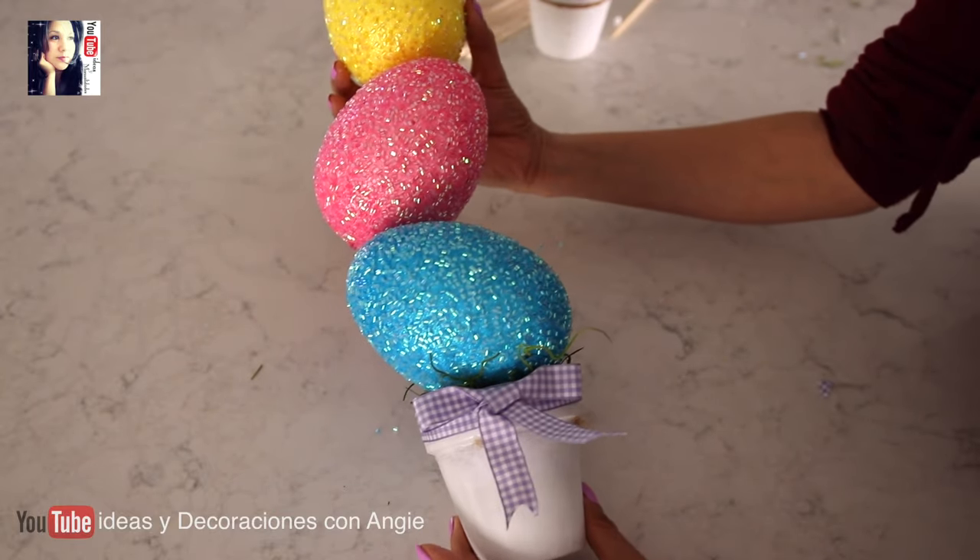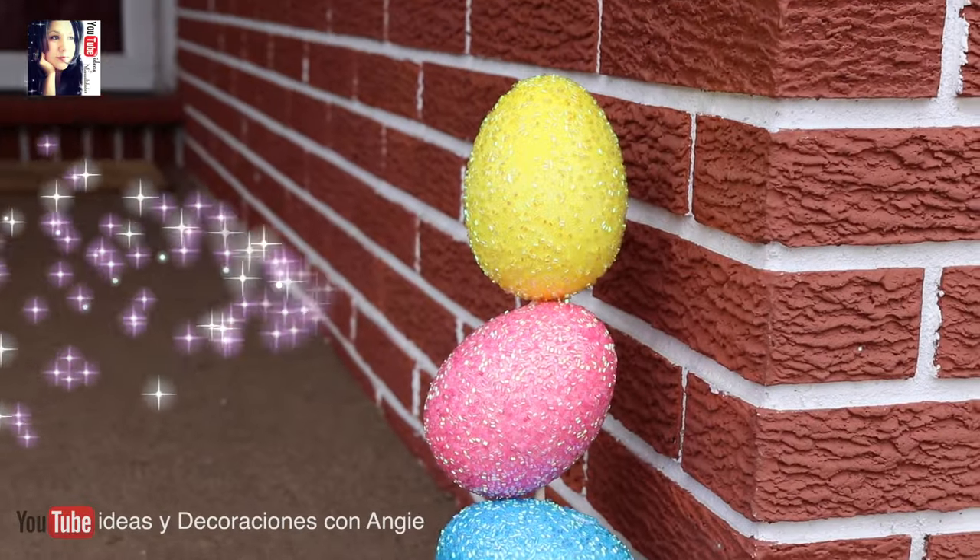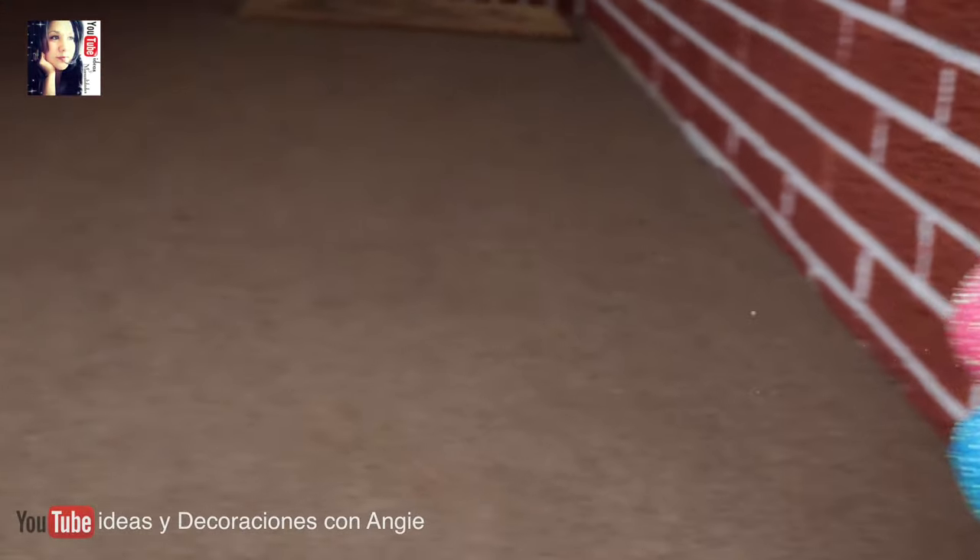Y así de fácil nos quedó una hermosa decoración para esta temporada de Easter. La podemos poner en la casa o afuera, como en mi caso que la voy a poner aquí afuera en el porche, y se ven muy bonitos.